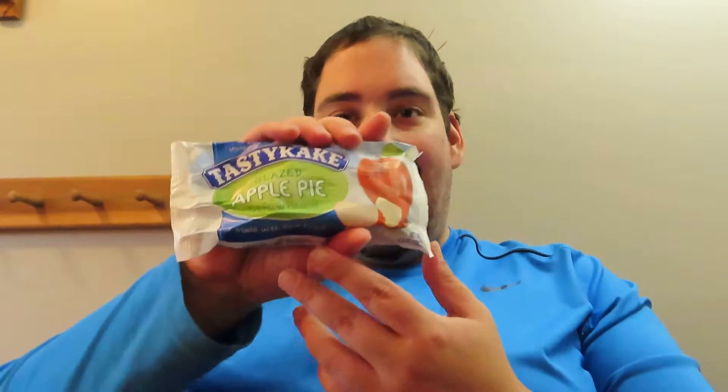What is up guys, Tony Tone back again with another review. So today I'm going to be reviewing another Tasty Cake item. This is the Glazed Apple Pie.